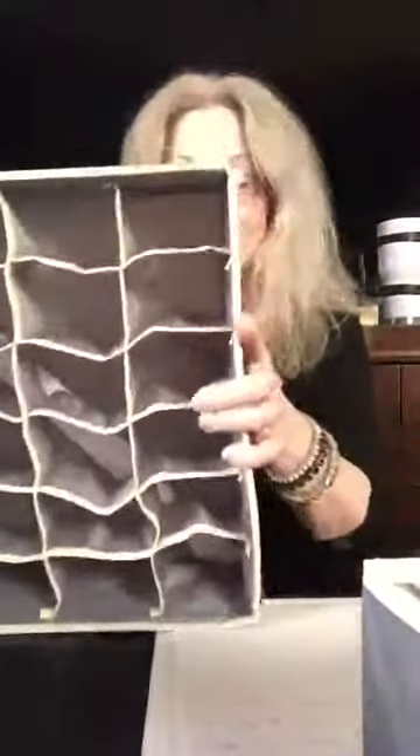When they're not in use, you just unzip them, fold them, and put them away like that. They're also washable — hand wash only, or you can spot clean them.